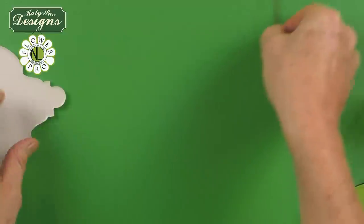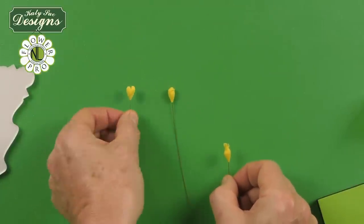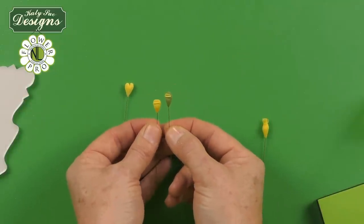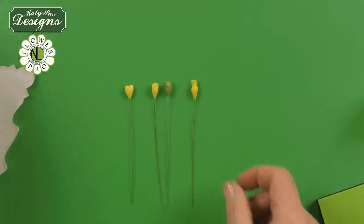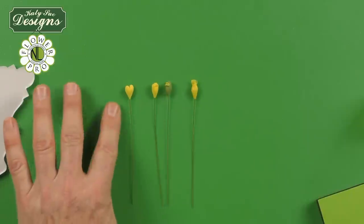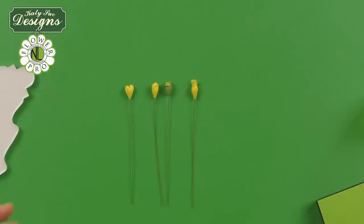So those are the cyathium: first the heart shape, then either the all-yellow lips or the yellow and green version, and then the little feathered onion one. For the medium poinsettia, I'm going to use three of each. But you can do any combination — there's no set number, as each flower varies. Two of each would work for a smaller poinsettia. These now need to dry, and then I'll move on to showing you how to make the red bracts and the green leaves.